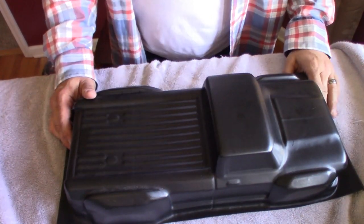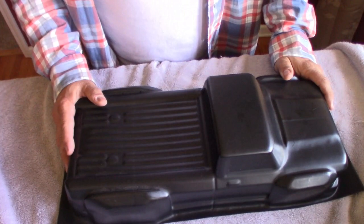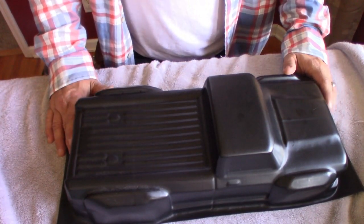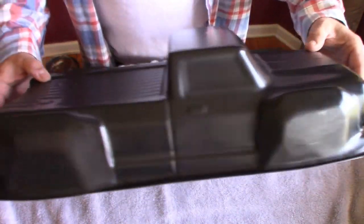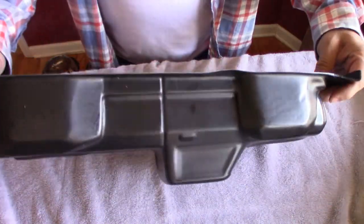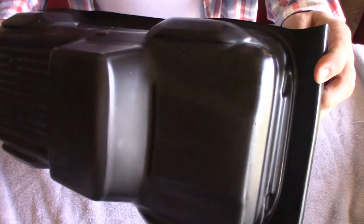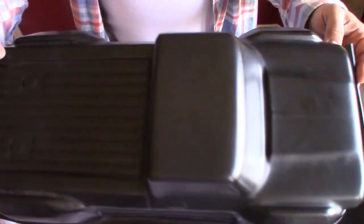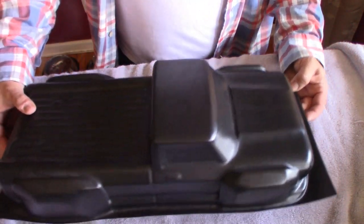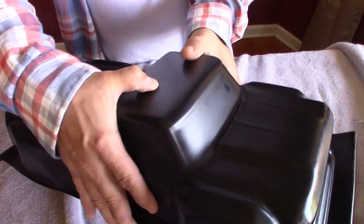Let's start with the Russian indestructible unbreakable body. It came in a box from Russia and took about a month and a half to get here. This is exactly how it came, just in a box. The detail is not that great — you can tell around the door handles it's kind of rough. I'm sure this is an unauthorized body reproduction from Russia, but it is tough. You push it pretty strong and it barely flexes.